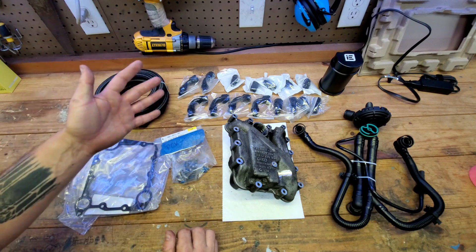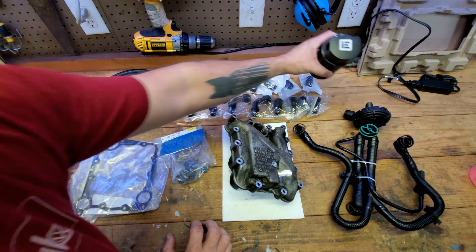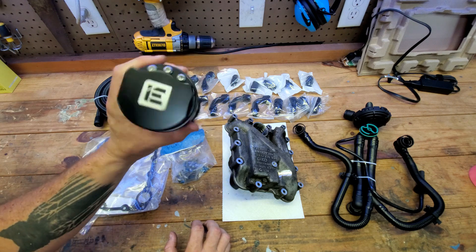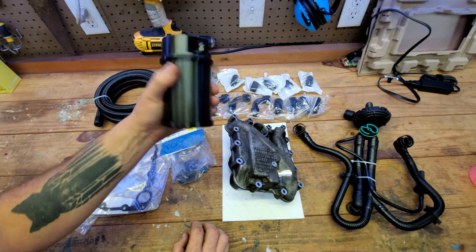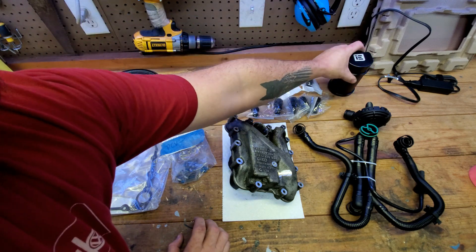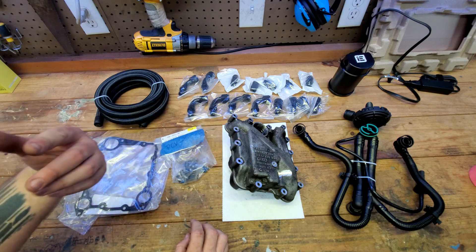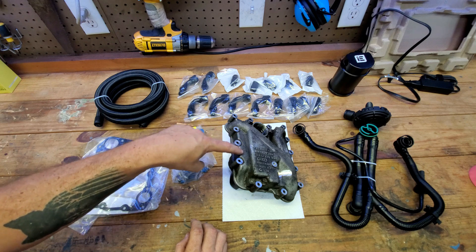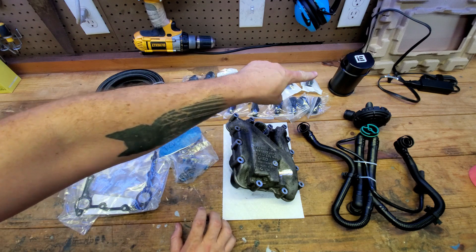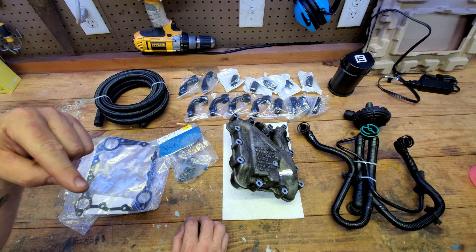Lastly, this isn't required but I highly recommend it — doing this setup is gonna allow you to run a functional catch can system. Thanks to the guys at Integrated Engineering, they sent over their catch can for us to use in this project. Use whatever catch can you want; this one's really nice. It's gonna allow us to get more oil vapor out before the return line goes back to the engine, so you'll have oil vapors caught in the OEM oil separator, and then anything after that gets caught in the additional catch can before going into your supercharger.